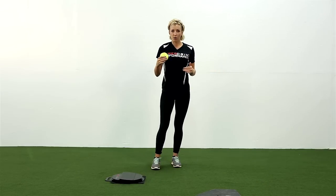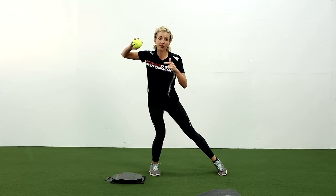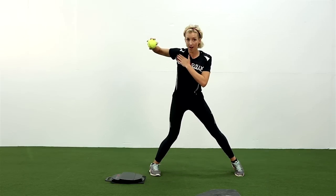So I'll walk through that one more time. I'm here in my load, whether I'm hitting or I'm throwing. I take my step, and my elbow is separated from the side of my body.